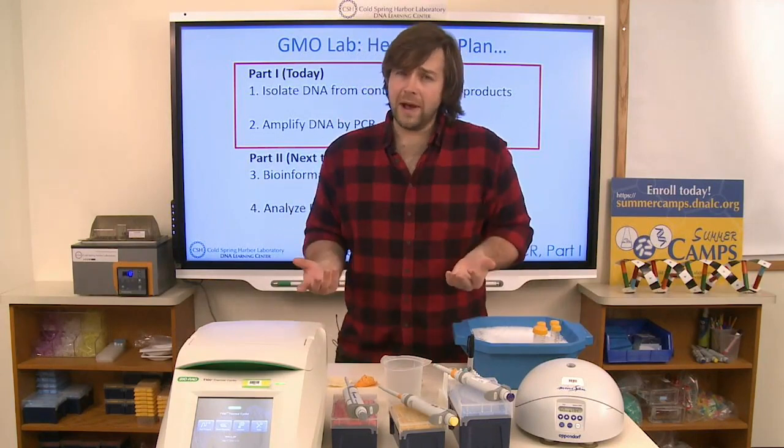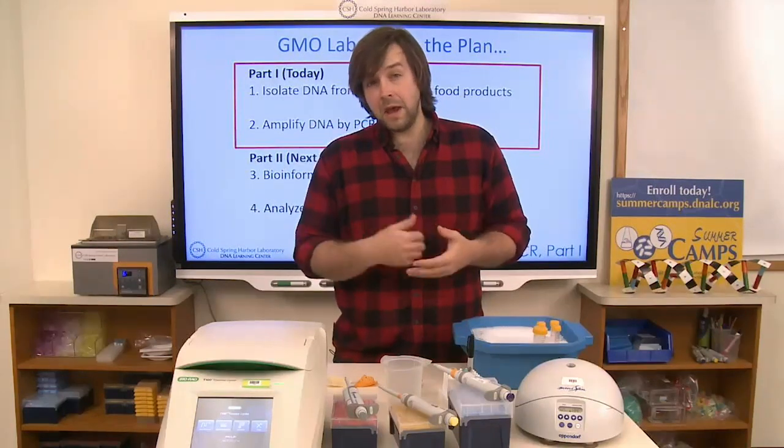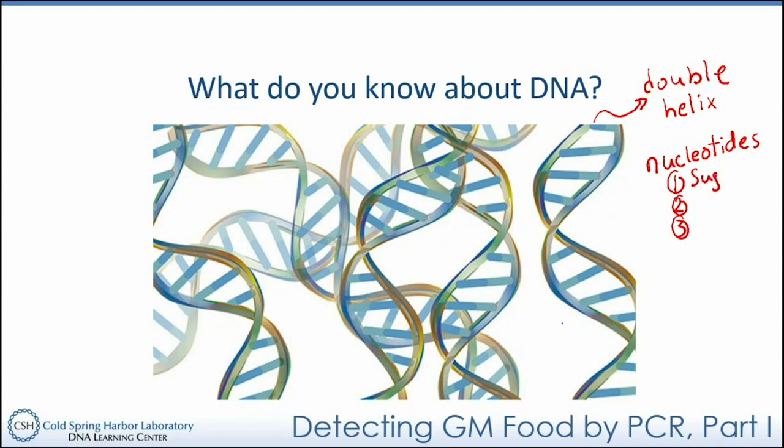Before we get started, it's important to understand a little bit about the background and theory behind what we're doing here, to have a better understanding of each step. So let's review the basic structure of DNA. If you look on the board, you'll notice an artist's rendering of DNA molecules that resemble twisted ladders — we call that a double helical structure, or specifically an alpha helical structure. DNA is a type of nucleic acid composed of two strands of nucleic acids associated with one another. The building blocks of these nucleic acids are known as nucleotides.